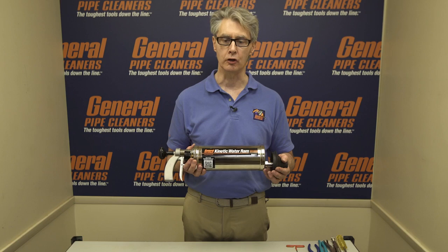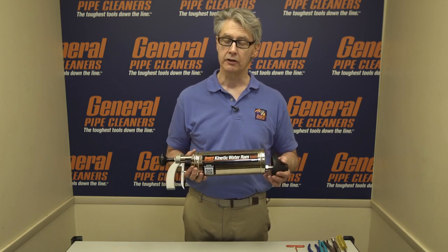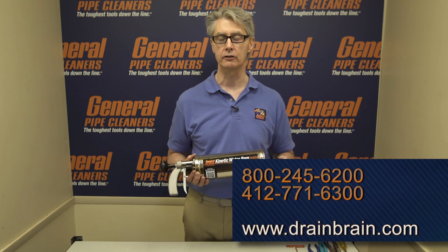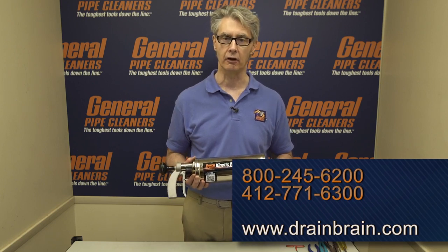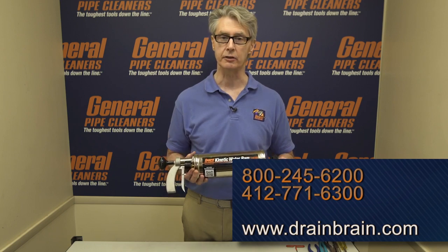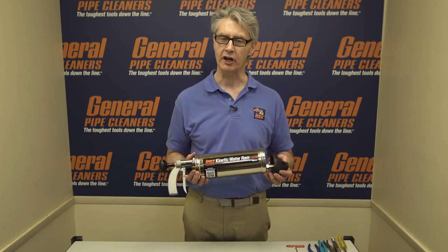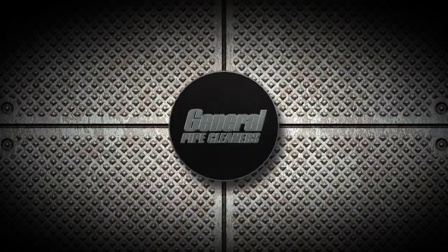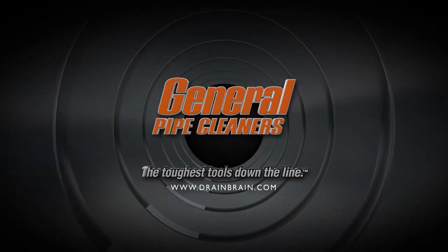Back together again — better than new, ready for action. If you have any other questions or anything else comes up, feel free to call us at 800-245-6200. Ask for customer service, the Drain Brains — they'll be able to answer any questions you might have. Or go on our website, drainbrain.com, where there's a lot of good information. Thanks a lot for using General Equipment, we really appreciate it. Have a great day — General Pipe Cleaners, the toughest tools down the line.